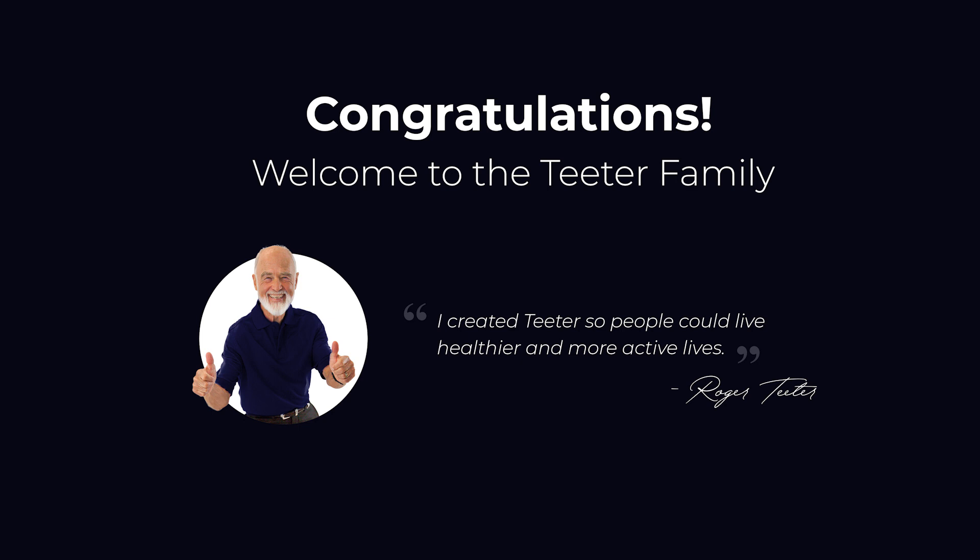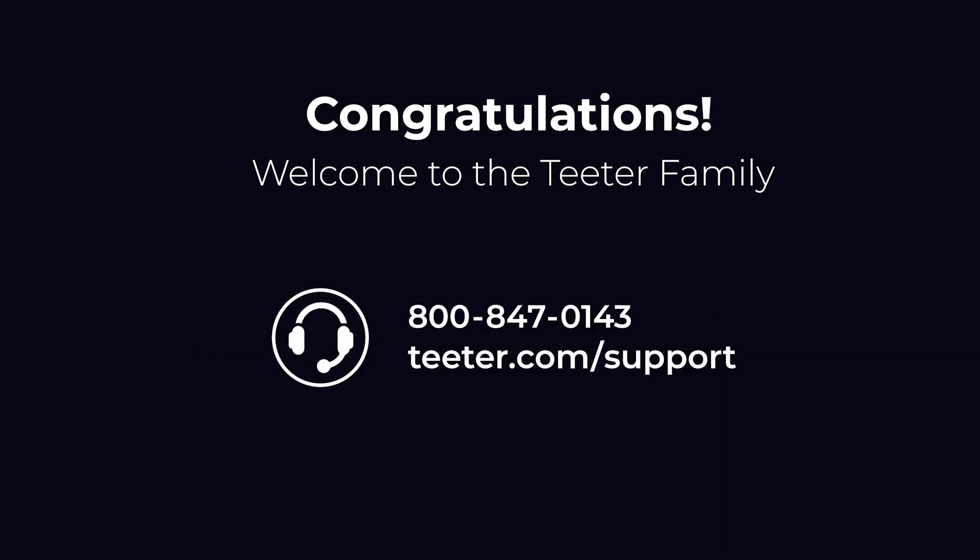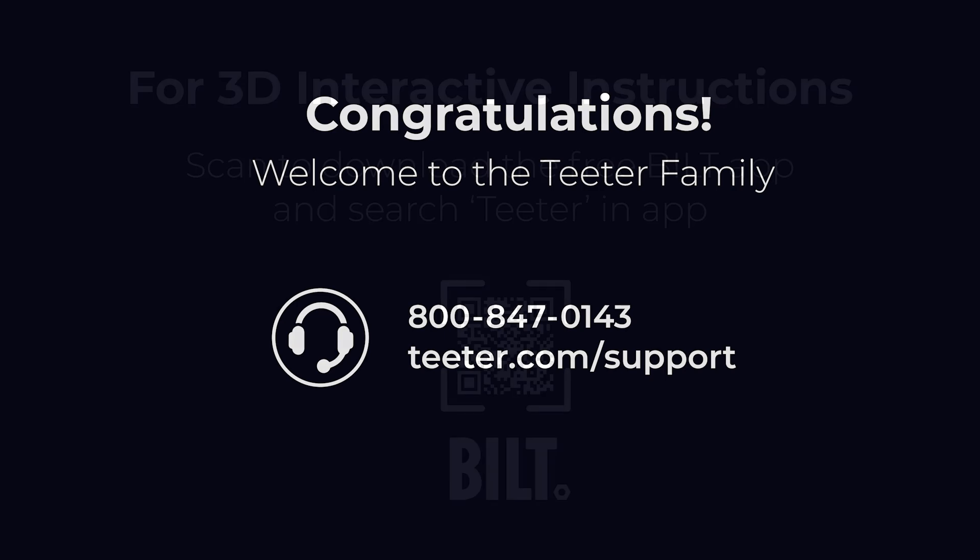Congratulations on your purchase of the Teeter FreeStep LT7. If you have any questions or need any help along the way, don't hesitate to contact Teeter customer service at the number on your screen or visit teeter.com/support for live chat assistance.